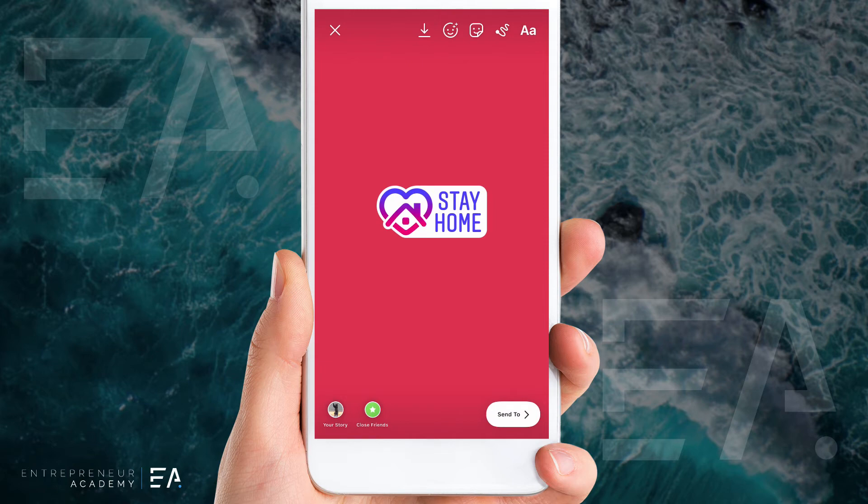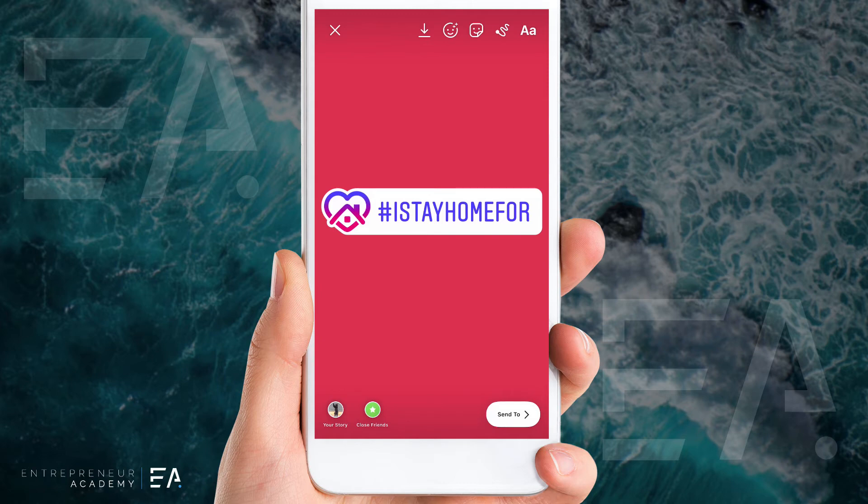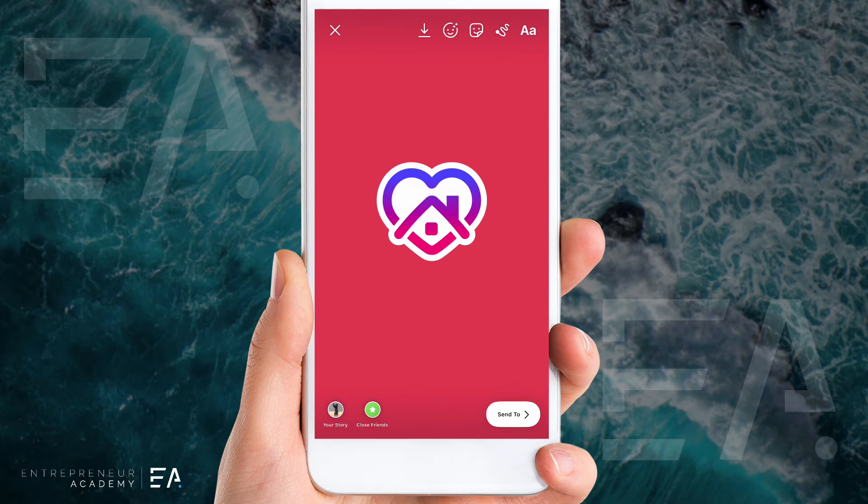If you press it again it says hashtag I Stay Home For, which is a more personal one where you can note who you're helping by staying home — maybe it's a loved one, maybe it's a healthcare hero. If you press it one more time you get just the stay at home logo, which you can pin to any part of your Instagram story.